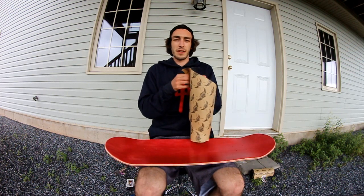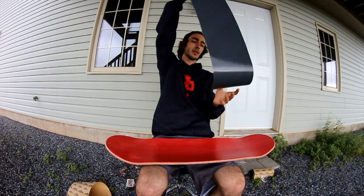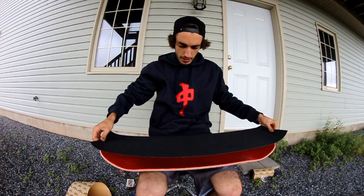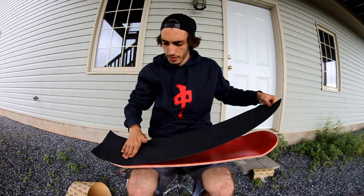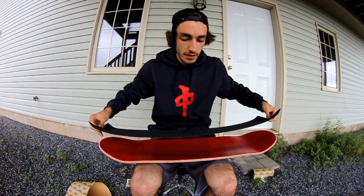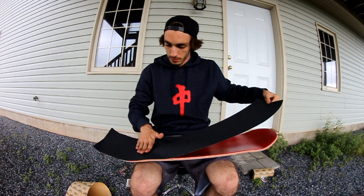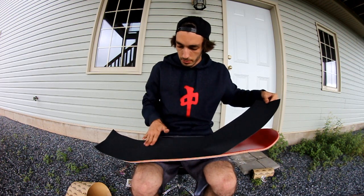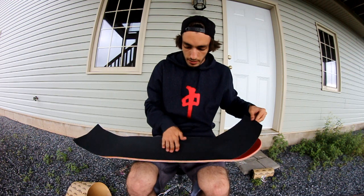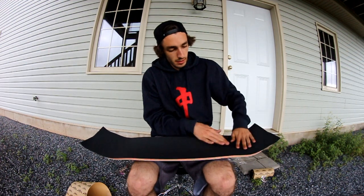Alright, try not to screw the grip tape up. Different people have different ways of putting on grip tape, but usually what I do is I just take the whole sheet off and line it up. Make sure it's not crooked — that was a little crooked, my bad. Got to be a little bit careful. Let's make sure there's no air bubbles, and I just pat it down from one side to the other. Now you've got your grip tape on.